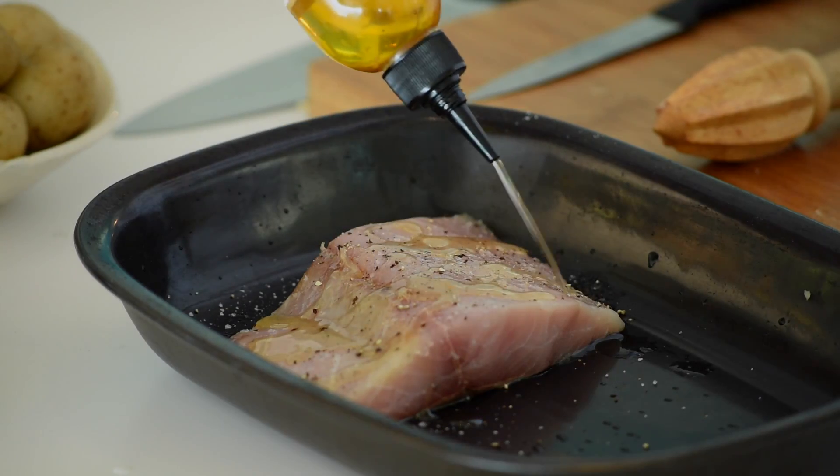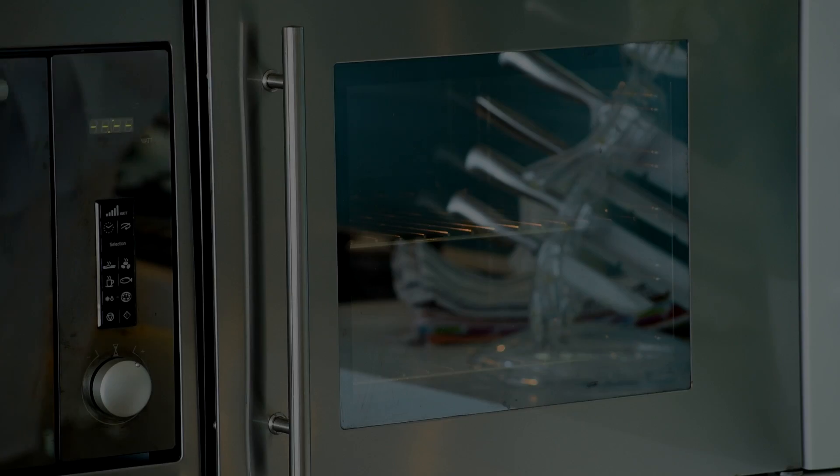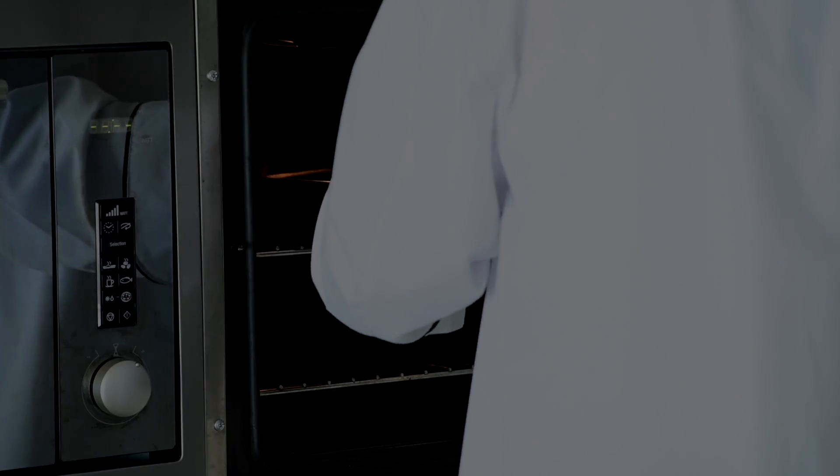You're going to be using the manchetti oil double — we're going to use it now and when it comes out of the oven. Put it into a very, very hot oven for about 15 to 20 minutes. It will be perfectly cooked.